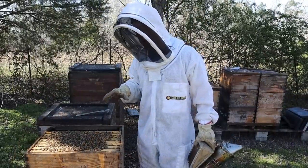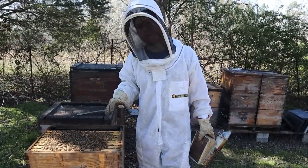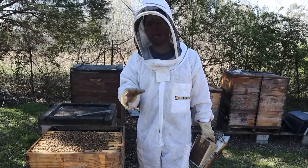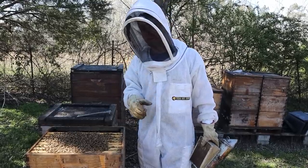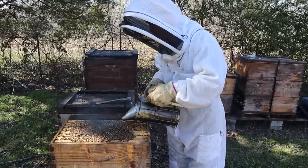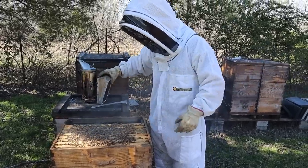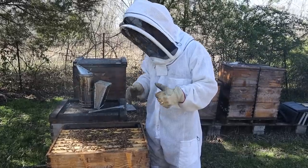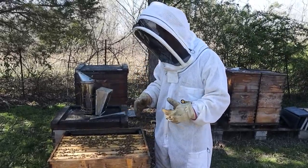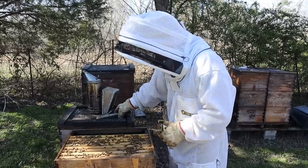We try to keep the colonies from getting to this point, because getting to the point where they're wanting to swarm and building queen cells means that if we had pulled them back a week or so ago, this wouldn't have happened. We just have not kept up and the weather hasn't been super cooperative. I wish it was about 10 to 15 degrees warmer, but we still have to get in here and get this work done because if we wait, these queen cells will be capped and it'll be really wanting to swarm heavily. We can fix this.